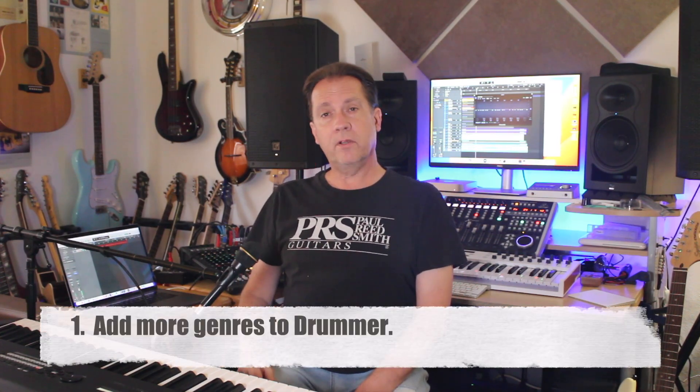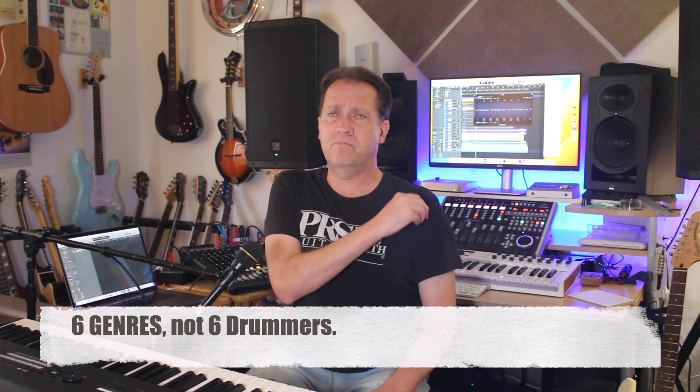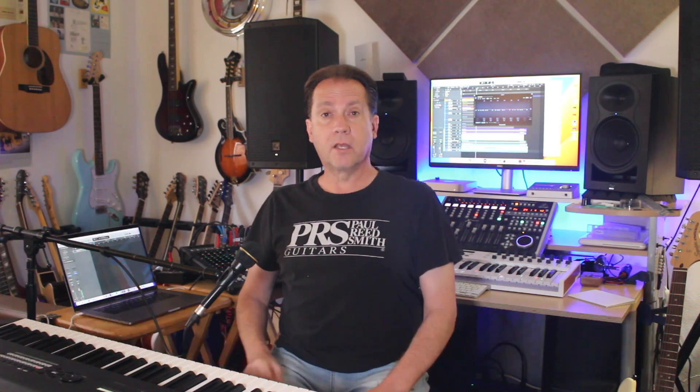One: Drummer is one of Logic's best features, but many people would like to see a few more genres, and that does seem reasonable considering there's only like six drummers in Logic or something like that. Jazz and country, I think, would be good inclusions — especially jazz.